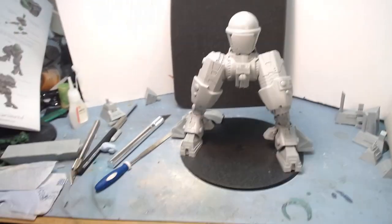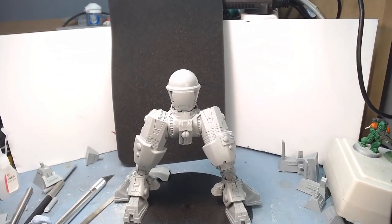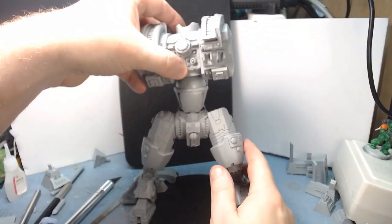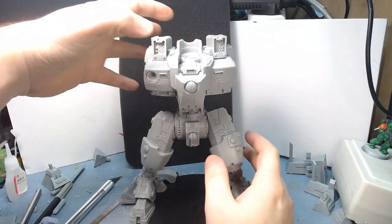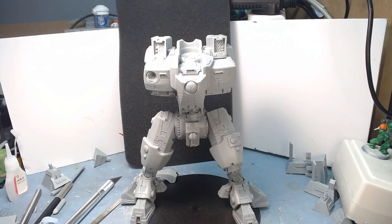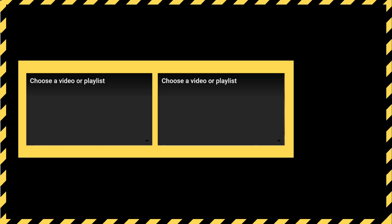Actually, I'm going to need to zoom out again — this is so big. So the torso is not going to go on like that because that would be backwards; it's going to sit there like that. And that is how you build a T'au R'varna Supremacy armor. If you've made it this far, thanks very much for watching. There are another couple of videos you can click on. You can click subscribe, like the video, stick a comment down if you've anything to say. Happy Wargaming, and I'll see you next time.